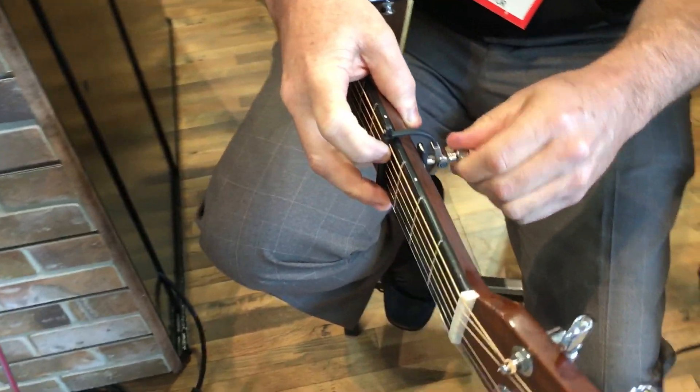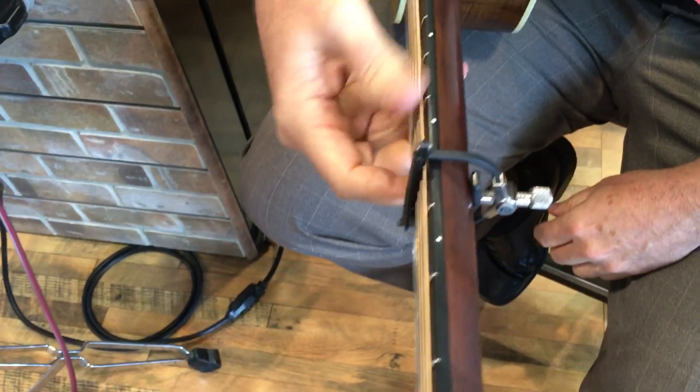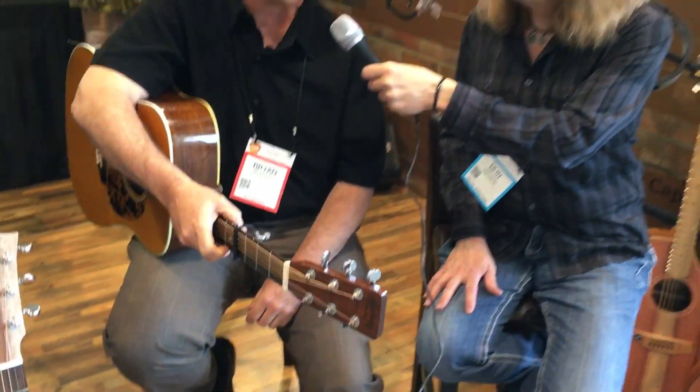You want just enough tension to make the strings sustain so you're not pulling the guitar out of tune, and that's what's important to me about capoing — the tension, how much tension you have on it.